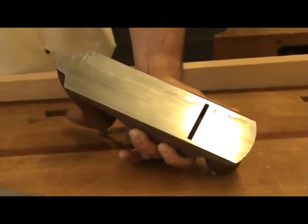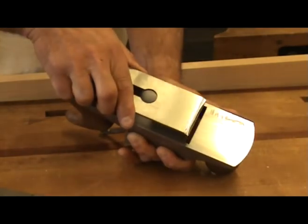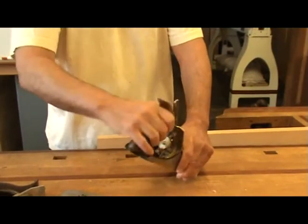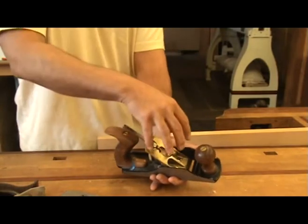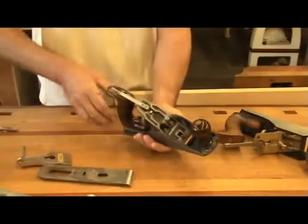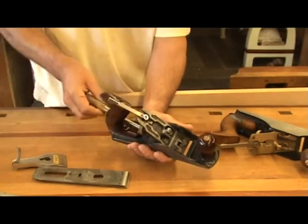The position of the frog determines how open or closed the mouth of the plane is. If you want a really fine shaving, you want the front edge of your blade to be about as close to the front edge of the mouth as the thickness of the shaving you desire. On higher end planes with screws for frog adjustment, you can adjust them while the blade assembly is on the frog, allowing you to see where the blade is relative to the mouth. Some planes have the adjustment screws on the front side of the frog, in which case you must remove the blade assembly to make the adjustment.